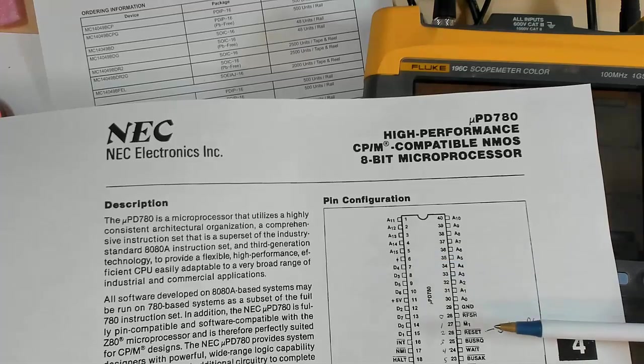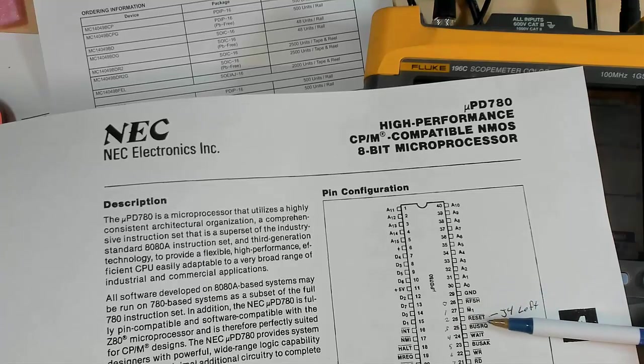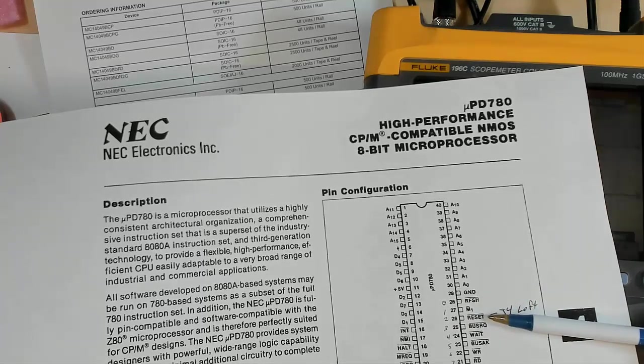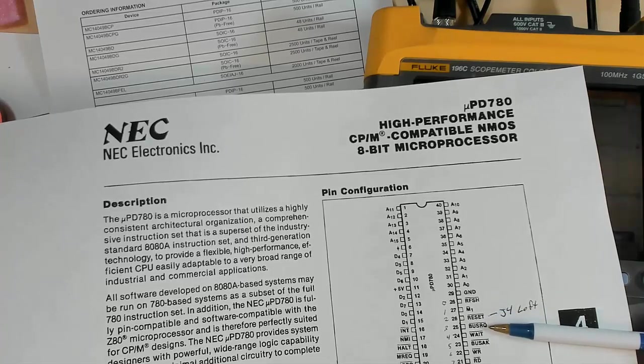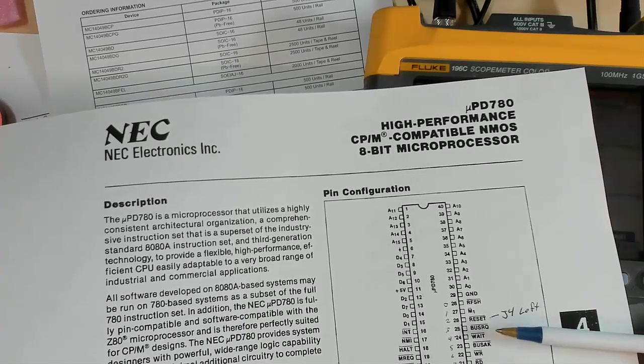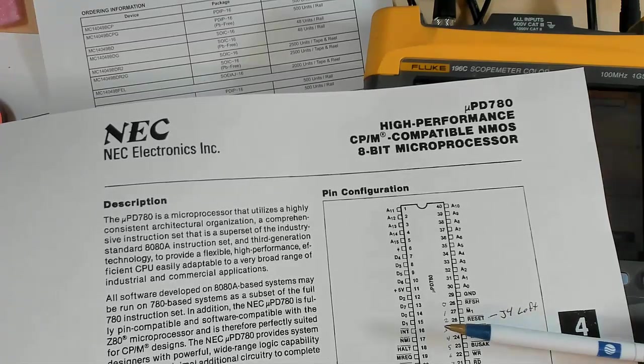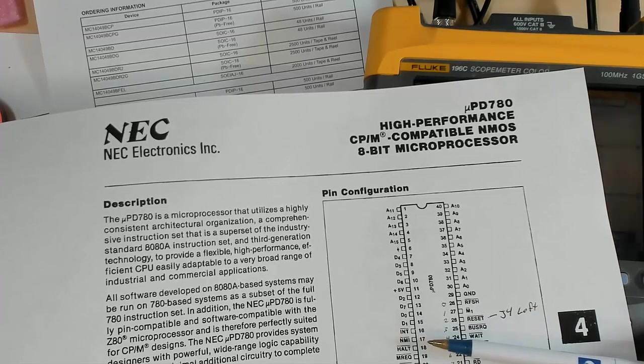Now there are a few things we talked about that can stop this from working. If the reset is held low, that'll keep the processor in reset. If the bus request is low, it thinks somebody else wants the bus and will tri-state everything. If the wait is low, that will cause it to stop fetching instructions and hold in its last state. And if the interrupt or non-maskable interrupt is low, it would go off servicing those interrupts. So really there are about five lines that have to be in the right position.